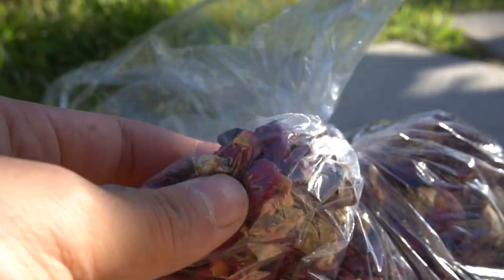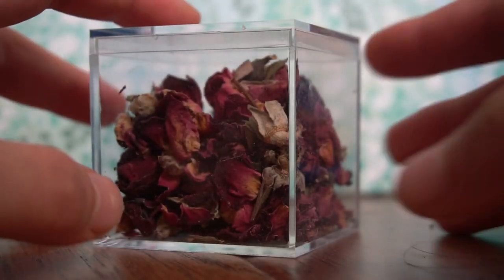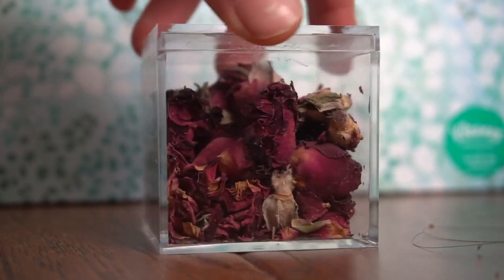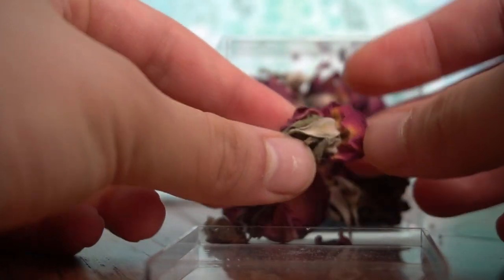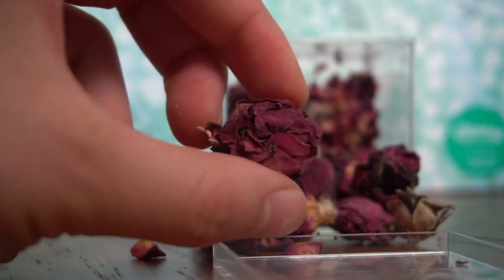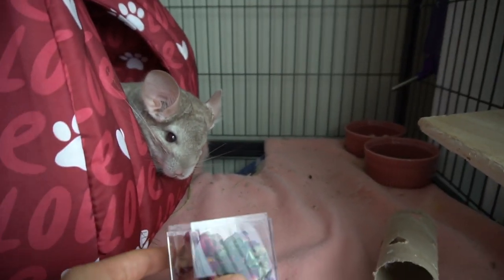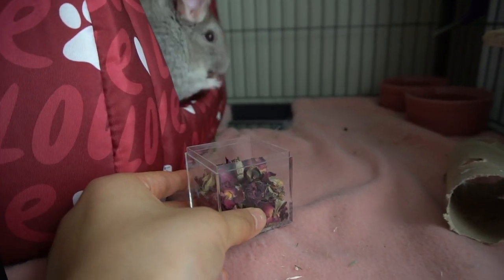The next item is also a treat — I got one ounce of rose buds. These are dried flowers, so they are very crisp. I've never offered these to Pandora, but they smell very good. When I first gave them to her, she seemed a bit reluctant because she'd never tried them before, but after a little while she loves them. They have such a strong and sweet smell that Pandora can smell them from very far away and she'll literally run across to get the rose buds.